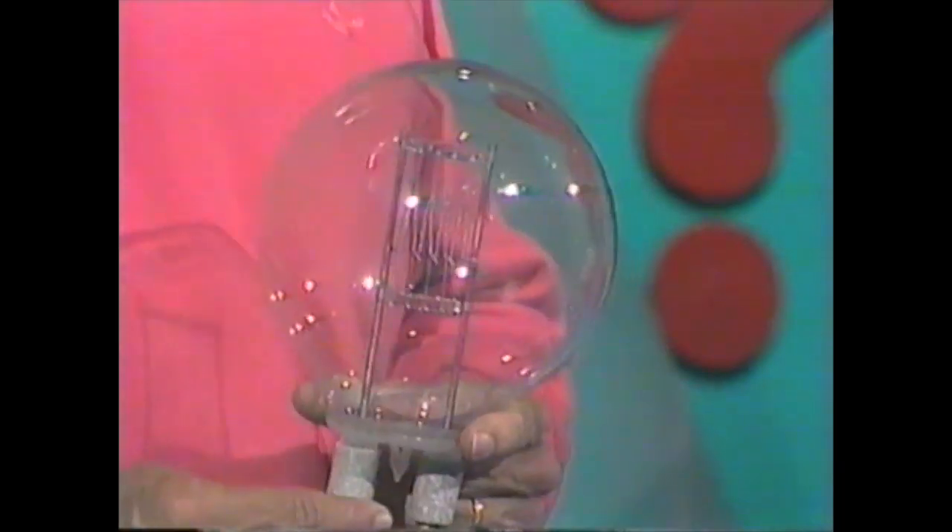Do you have any idea what this is? Well, of course, it's a lamp, an electric light, a globe. And this one is a special one from the television studio here. It's a 2,000-watt lamp.